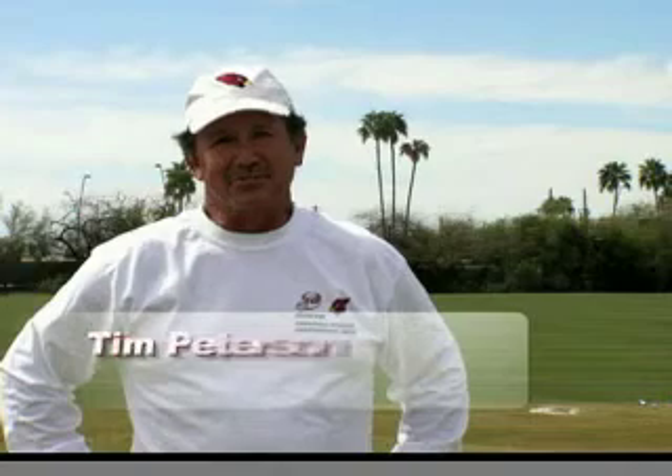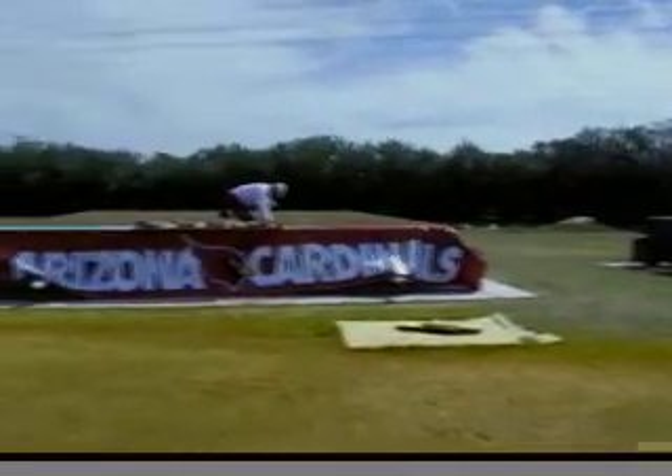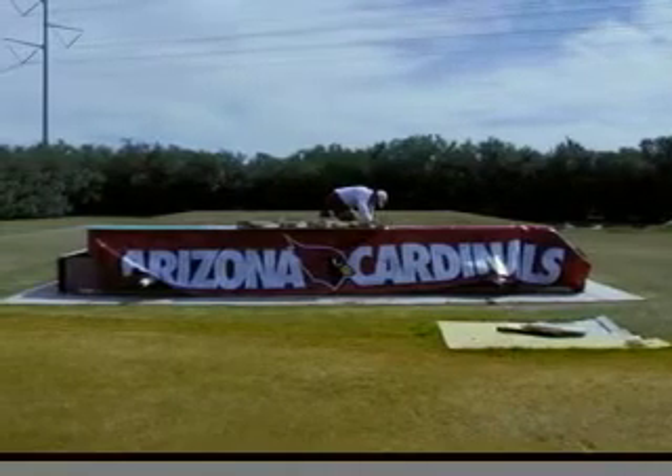Hi there, my name is Tim Peterson. I'm with the Arizona Cardinals — I'm the sports turf manager here. What we have here are two trays of the actual sections that the new movable tray system is made of.